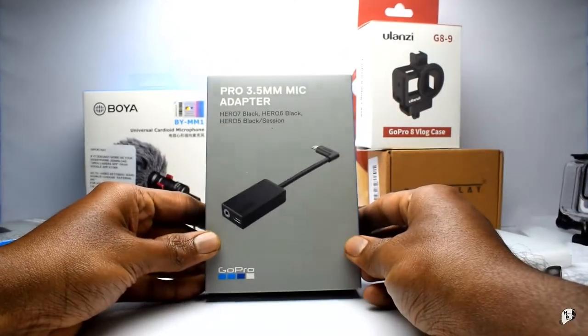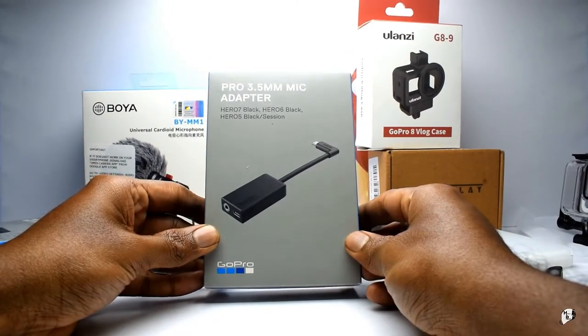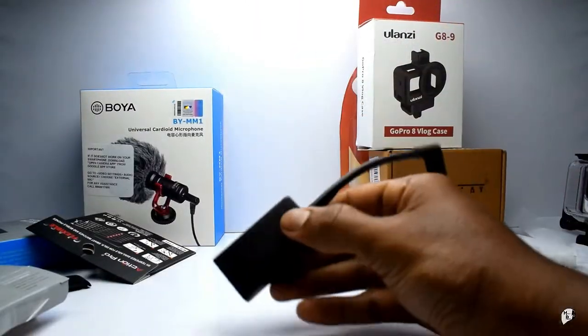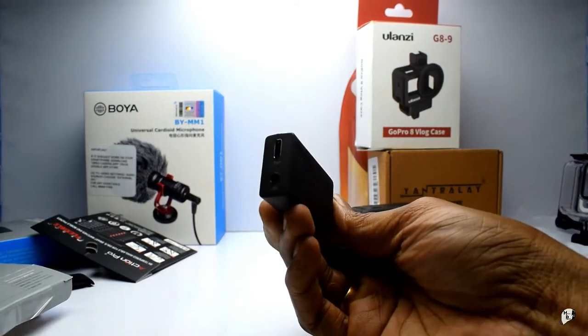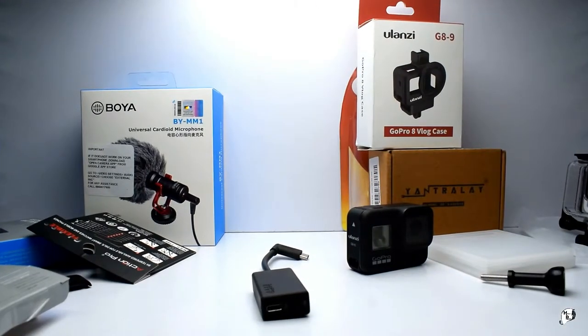So this accessory comes into picture - the mic adapter itself. It took me some time to get this, but I got it for a good price. This is the mic adapter - it has two ports: a Type-C port and a 3.5mm jack. That's something that is very, very necessary if you want audio, especially if you are someone who is motor vlogging and your camera is in a waterproof case.